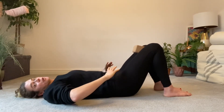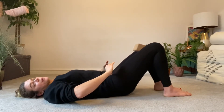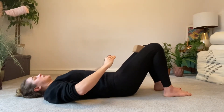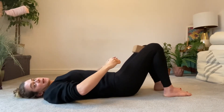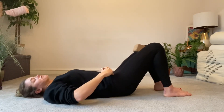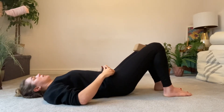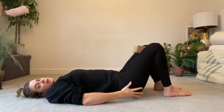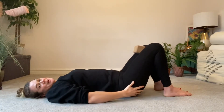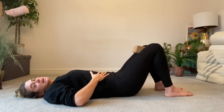Go really slowly — there's nothing to be gained by speeding through this one. Backwards and forwards, getting a sense of that rhythm and what is going on. You should not be squeezing your glutes, you should not be squeezing your abdominals.